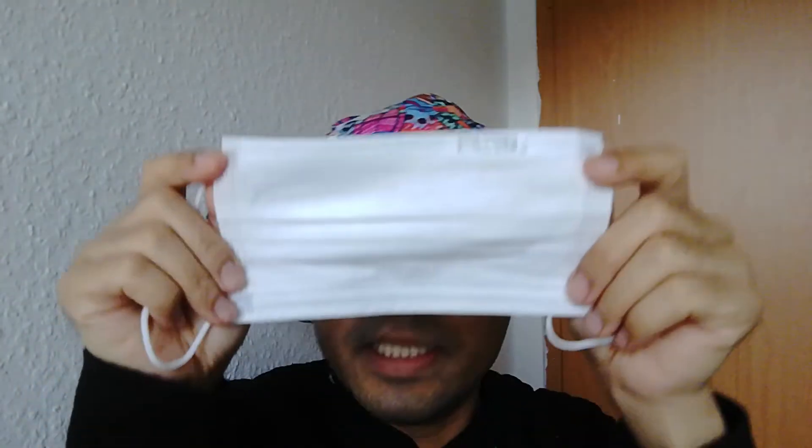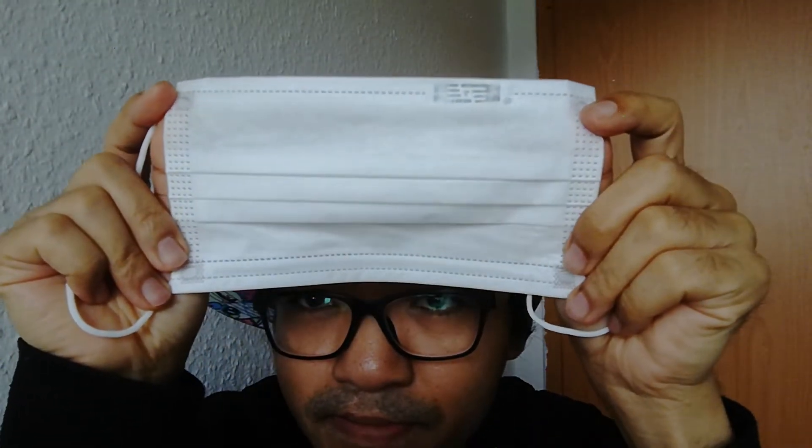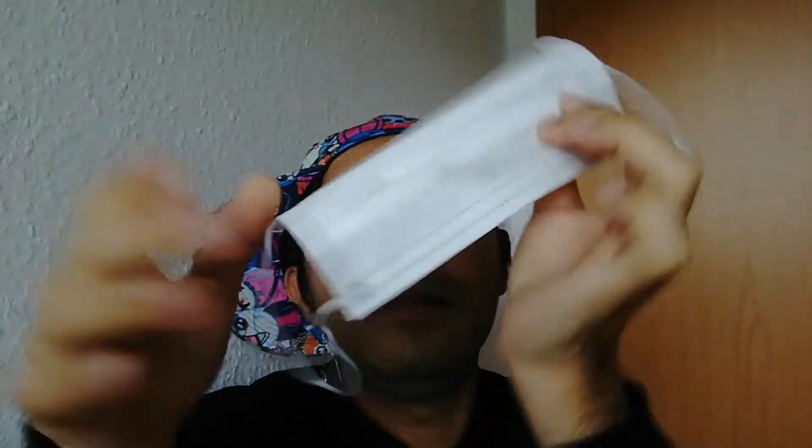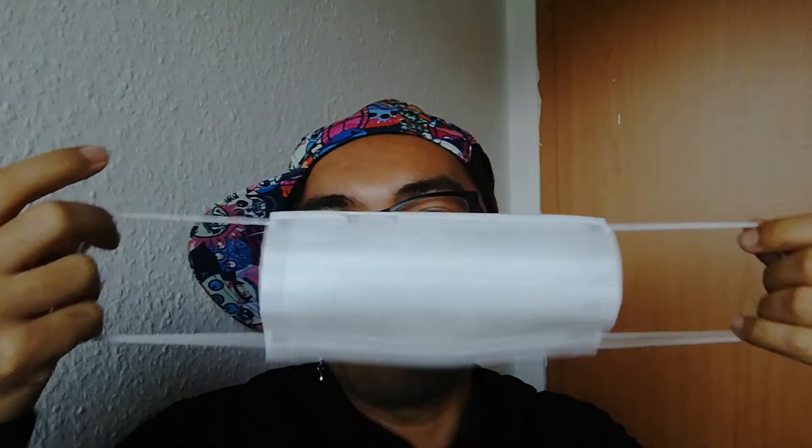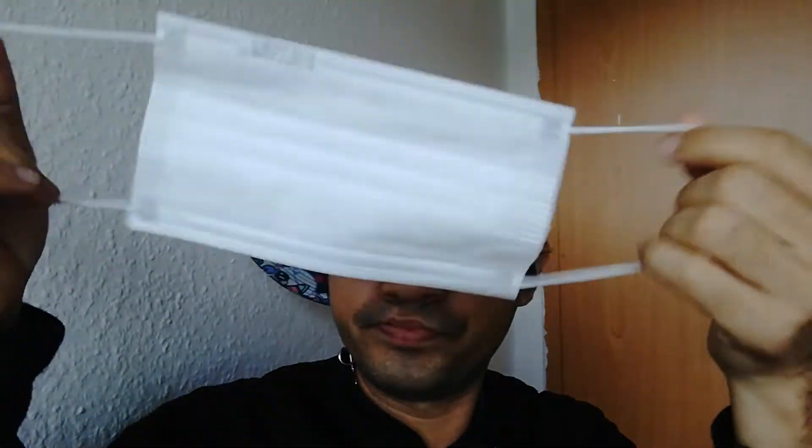It's firm at the front and has an elastic strap. It covers your mouth and your nose.